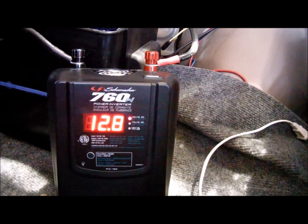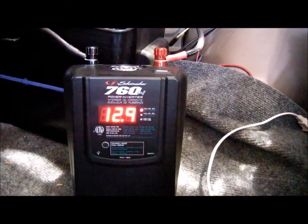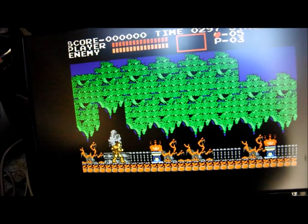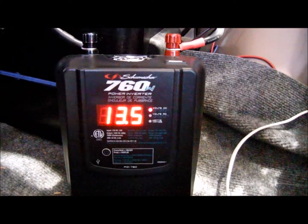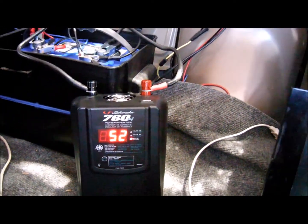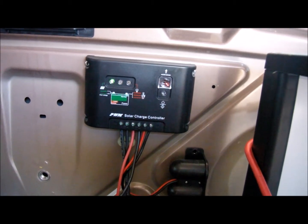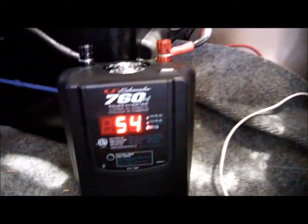Voltage is at 12.7 — that'll probably go up since I'm drawing power from the sun. 12.8, 12.9, 13 volts. I want to see how much power that four-year-old Optima Blue Top can still hold. Voltage is going up: 13.5, 13.6. So 52 watts — solar is blinking, meaning the sun is just keeping up with the load right now.